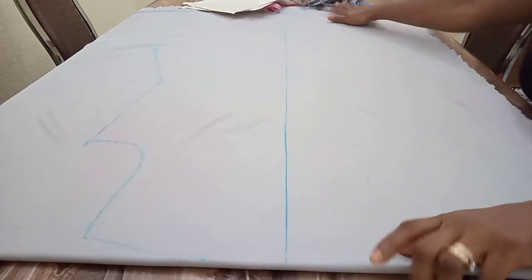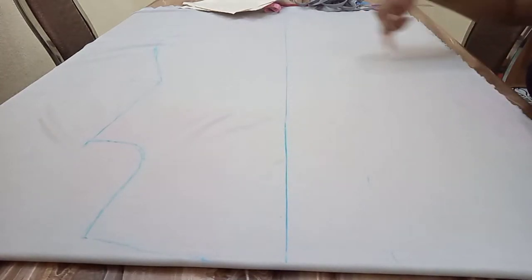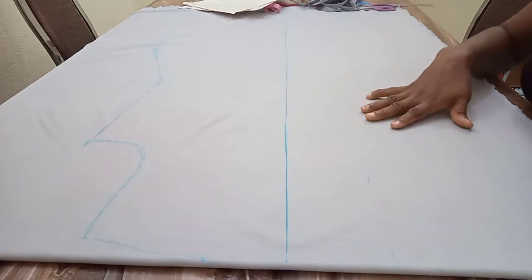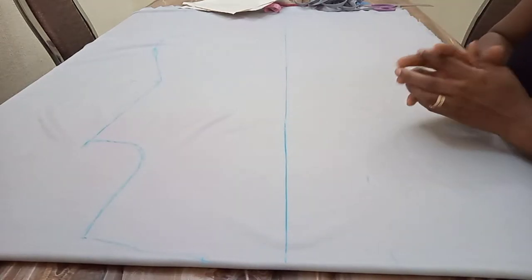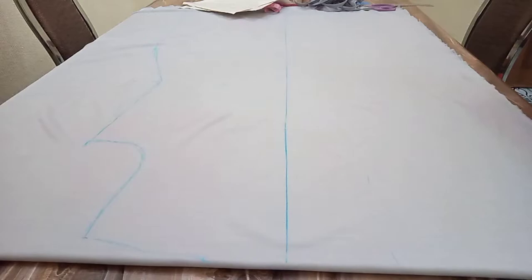I'm going ahead to mark out 15 inches. As you can see, that's the line you are seeing. This 15-inch space I left is to create that waterfall effect you are seeing on the front of the jacket.